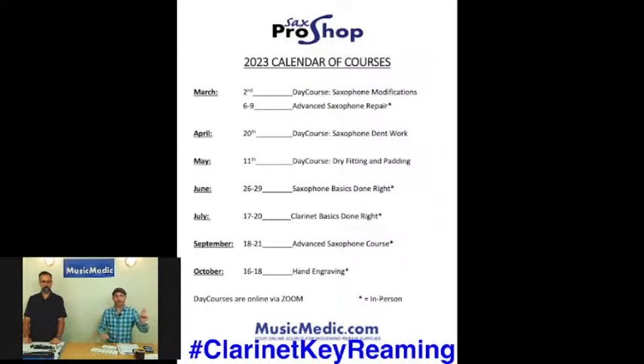Make sure you take that hashtag 'clarinet key reaming' and put it in the comments below — that's going to give you a chance to win a discount on any of the courses that are coming up. So Leroy, we also went to the Napper Conference. We went there this weekend, and next week I'll be back with Ryan — we'll have a little overview, maybe a couple of pictures from what we did at that show.